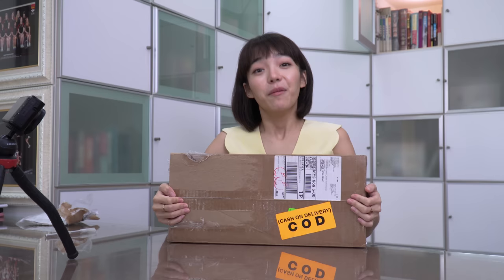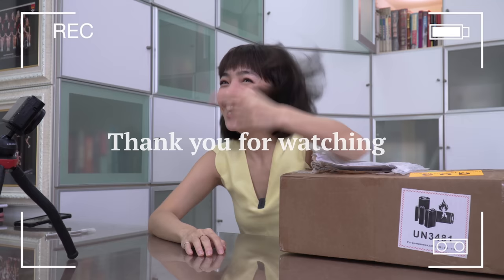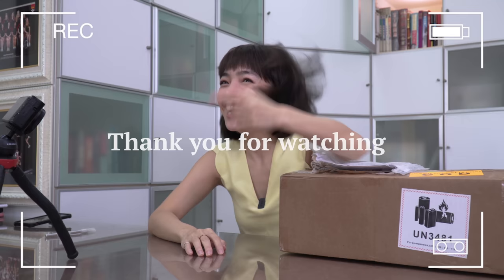And there goes my box! Anyway, if you like this video please share it with your friends and subscribe for more videos. I love you! Okay, do you want to stop the video now?